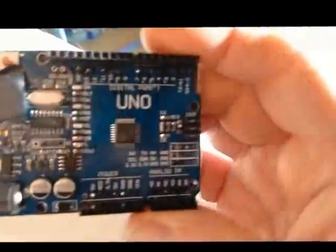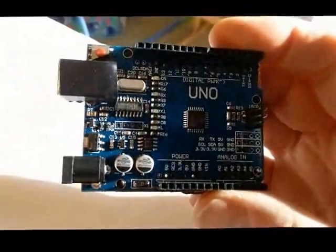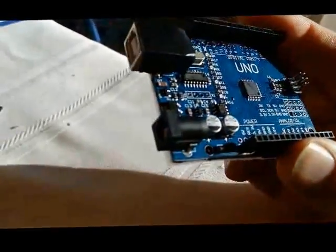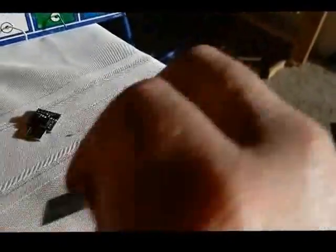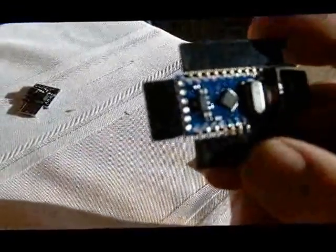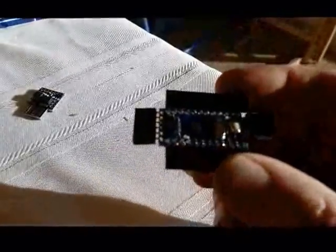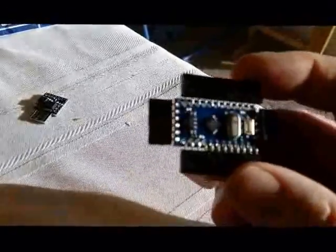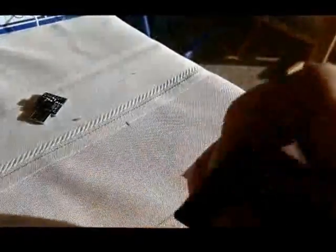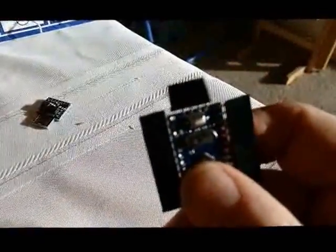So I got these - bought a few on eBay for three or four bucks. Sorry about the lighting. These are really useful boards but they're kind of large and annoying. So I started using these smaller boards instead. On this one I soldered connectors on the sides so I can attach wires that go off to the side - that way it's easier to hook wires up and the board doesn't fall over. This is called a Pro Micro or Pro Mini.